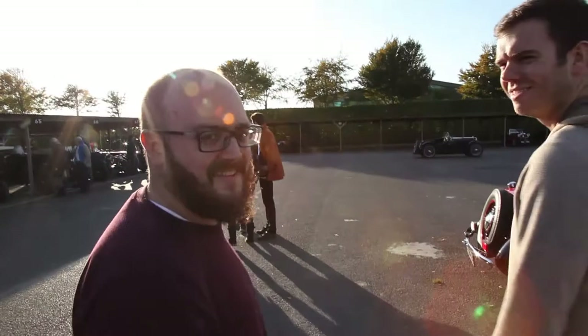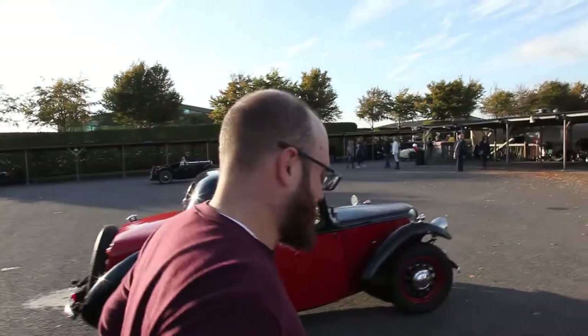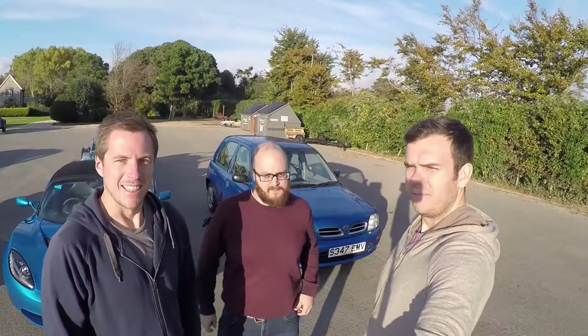Two words - or three words - classic and hot hatch should never be associated with what you've got over in the car park.